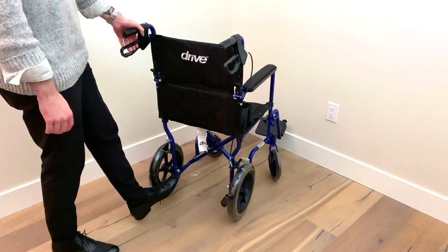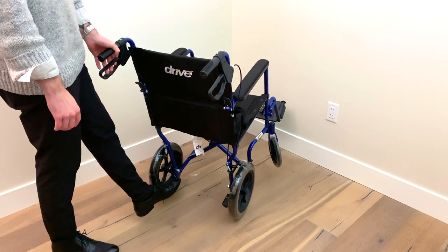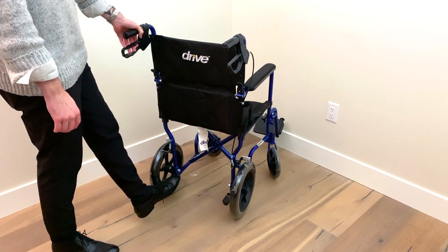If you need to get this chair over a small bump, you can press your foot on the designated knobs to help lift the front of the chair.